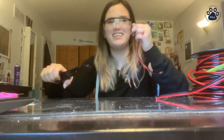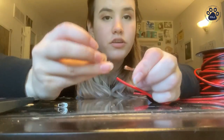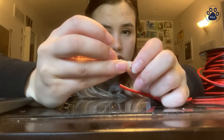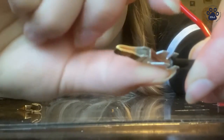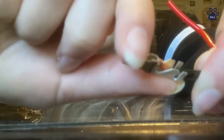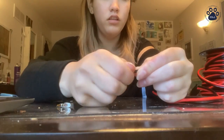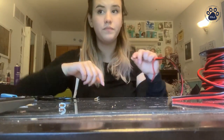You can use the connector that you're using as a reference — you don't want too much or too little. You want some of the insulator inside the connector. Twist the wires like so, so that they do not fray inside the connection.